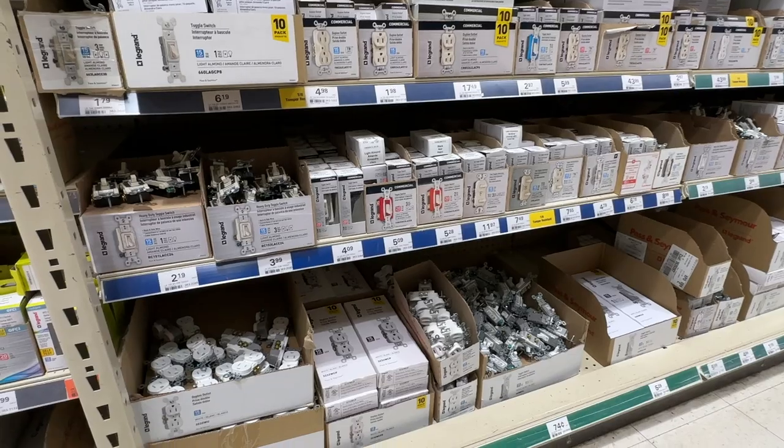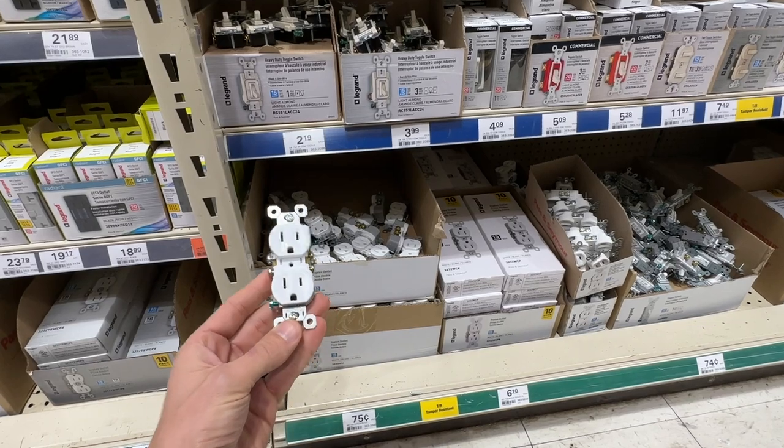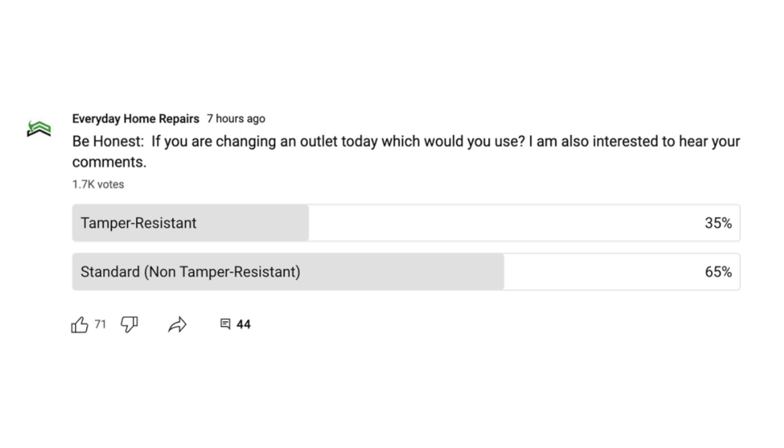The challenge is in reality. When I go down to my home improvement store and look at the availability of outlets, the majority — the largest selection — are non-tamper resistant or just standard outlets, and the cheapest. Residential grade is going to be your most common. And when I polled my community, over a thousand people voting, 64% said if they're changing out an outlet today they would be using a standard non-tamper resistant outlet. So why is that? If it's safer, why are people not adopting it after this many years?